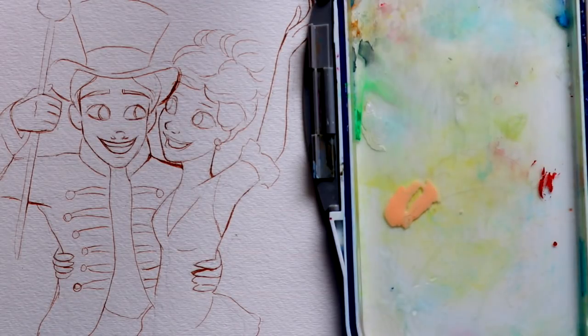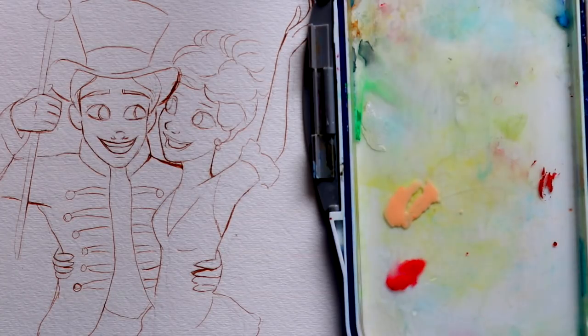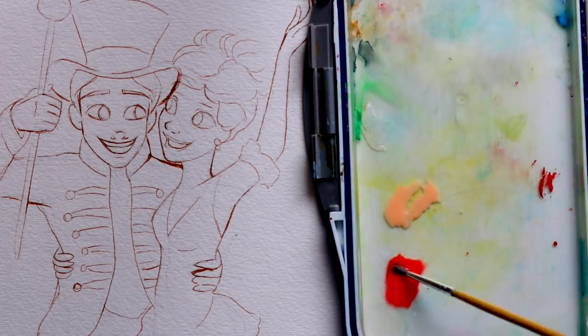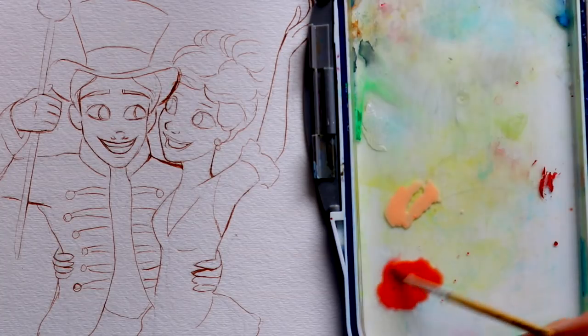If you do not have a skin color, the best choice is to mix a little bit of red and a little bit of orange — everyone should have both in their basic palette. Mix them together and get a completely diluted wash going. Then add a little bit of brown; most watercolor palettes with at least 12 colors should have a red, orange, and brown.